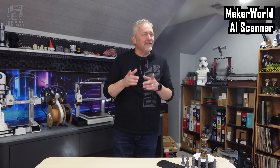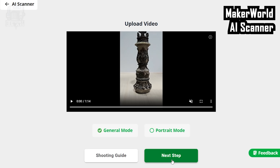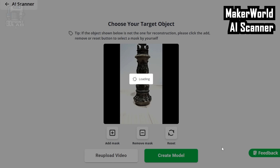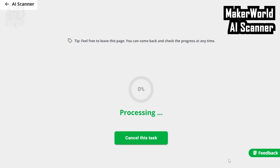Last but definitely not least, I have a web-based scanner that literally just came out not too long ago. Maker World has brought a lot of innovation to 3D printing with its database and website, but the Maker Labs section is really upping the whole game. The new AI scanner allows you to upload video, convert it, and get a 3MF or STL of your file all for free. And they make it really easy for anybody to get into 3D scanning with a lot of easy-to-understand instructions and helpful tips.